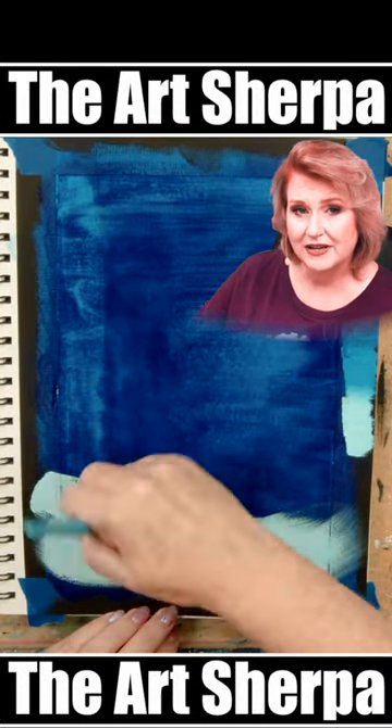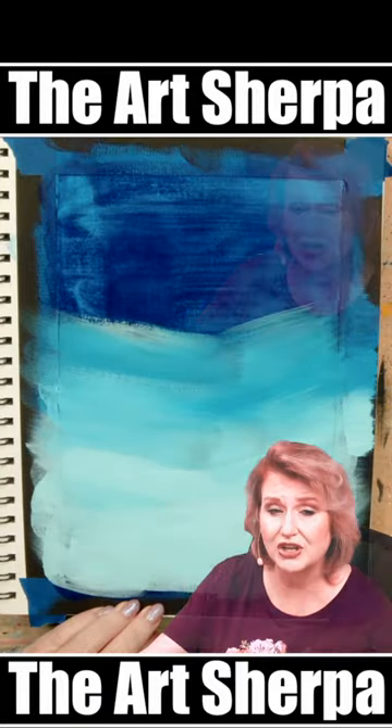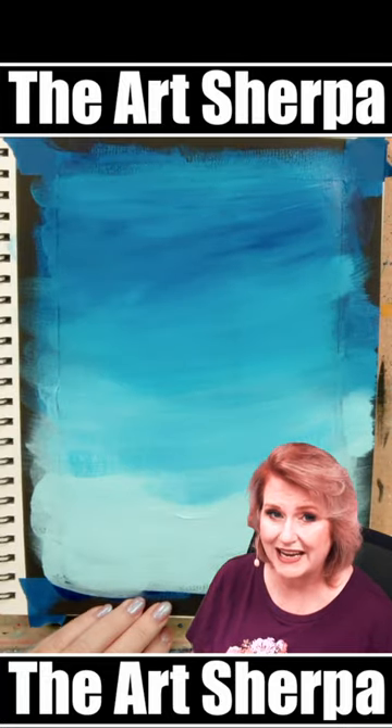Starting at the bottom, paint your lightest blue, then through the middle of your sky your medium blue, and at the top your darkest blue, blending between the shades while the paint is still wet.